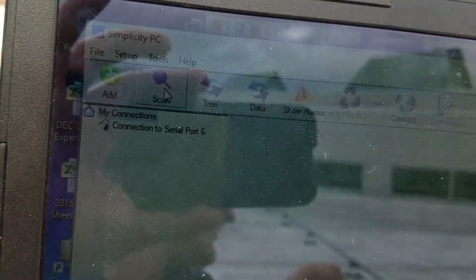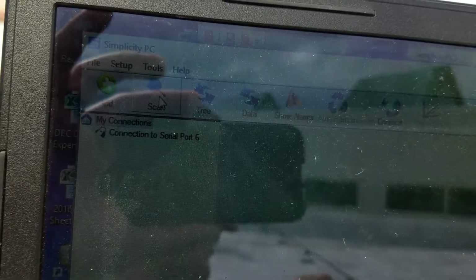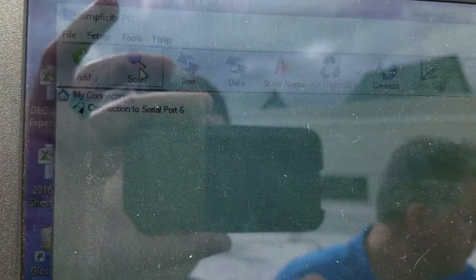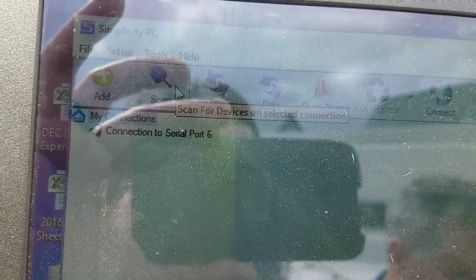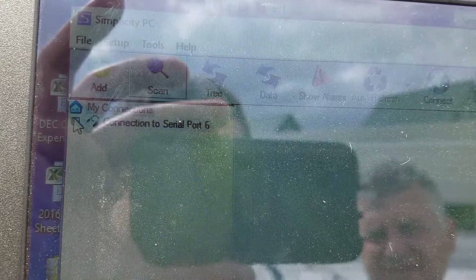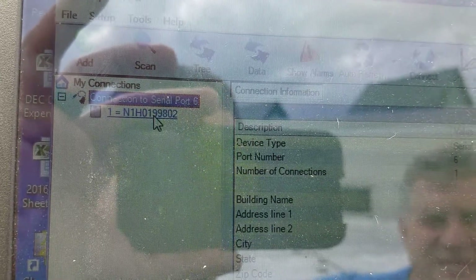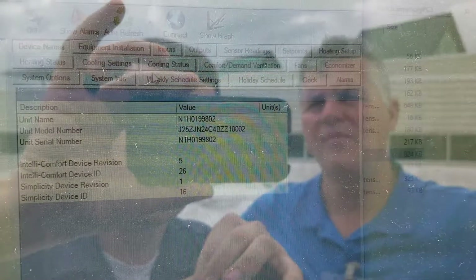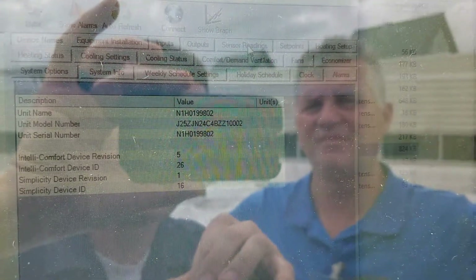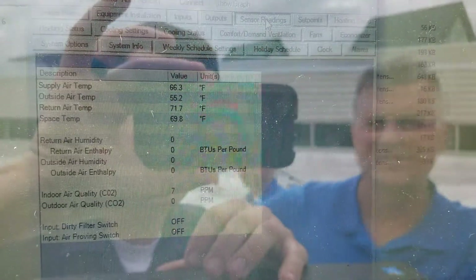Oh yeah, the unit's off — flip the disconnect on. Okay, disconnect is on, fan came on. I'm gonna rescan now that the thing is awake. There we go — this little plus sign has popped up. Now we have something underneath our connection; that's the RTU. Click on that and a bunch of stuff pops up in the window with all these tabs.